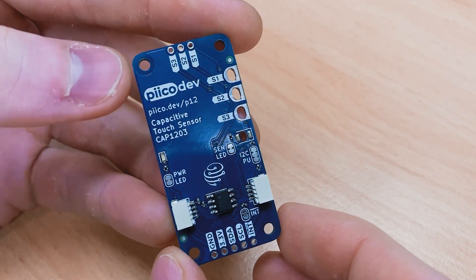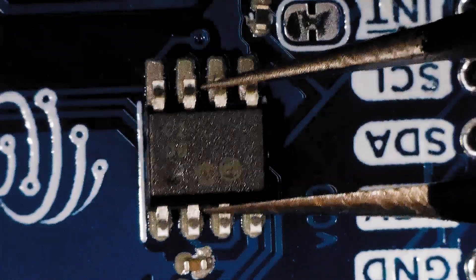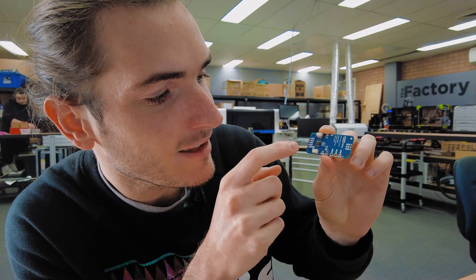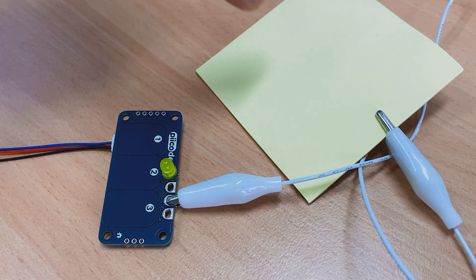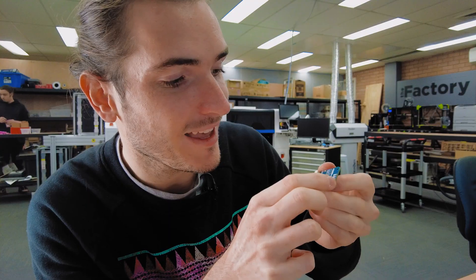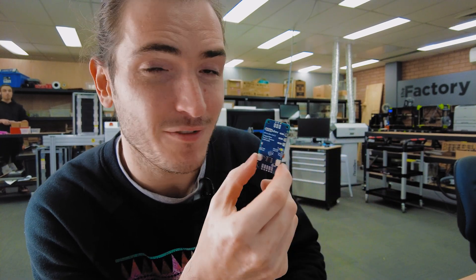Taking a look at the back, it has the familiar PicoDev connections. This is the CAP1203 three-channel capacitive touch sensor — the regular breakout — but we also have some crocodile clip connections on one side so that you could connect these to anything you want to turn into a capacitive touch sensor. And of course, a 0.1 inch or 2.54 millimeter breakout for those same connections, so a fair few options there.